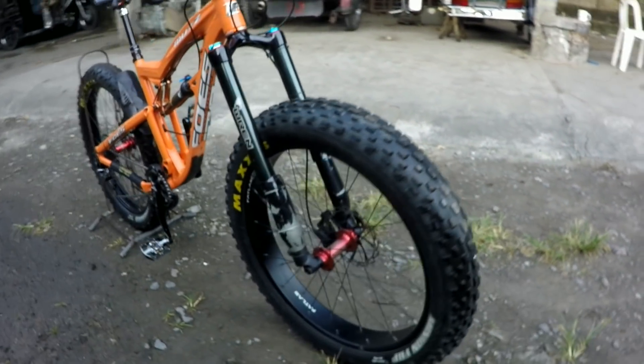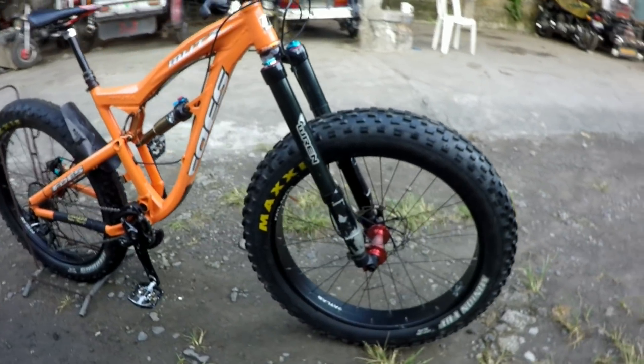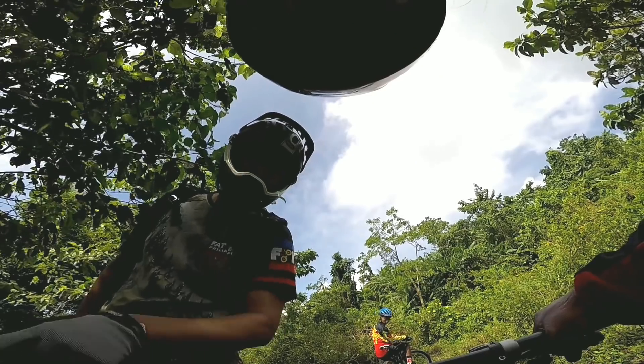So, coming up for our next episode: the Bike Check of the Foes Muts. Only here at Bike Check PH.